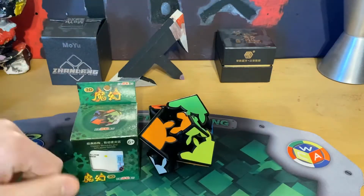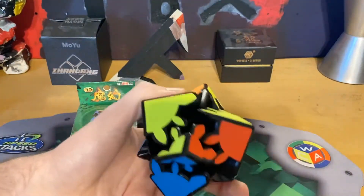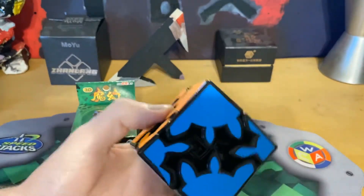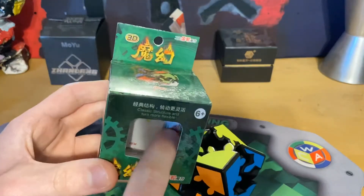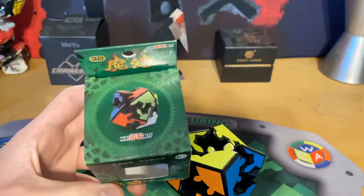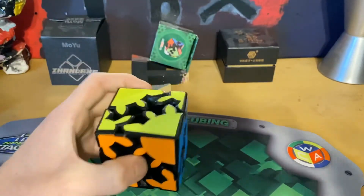This is the HelloCube 2x2 Gear Cube. I have never heard of the brand HelloCube — they just came out with this like sometime last year. Inside the box is just the puzzle itself and a pamphlet, and around the box it has cool gears on it. It's actually cool box art, some Chinese text, and it's actually a really nice box.